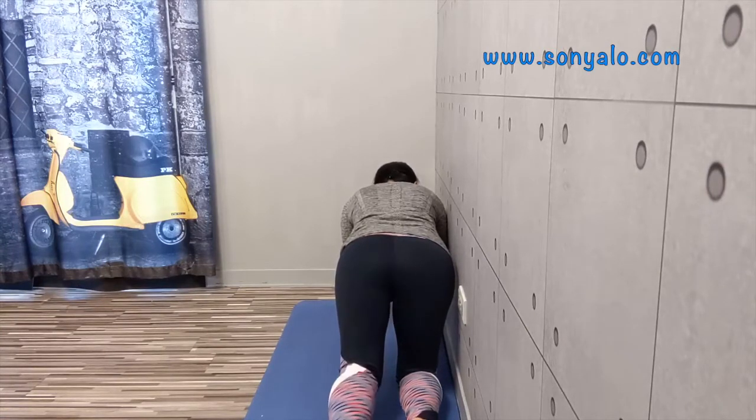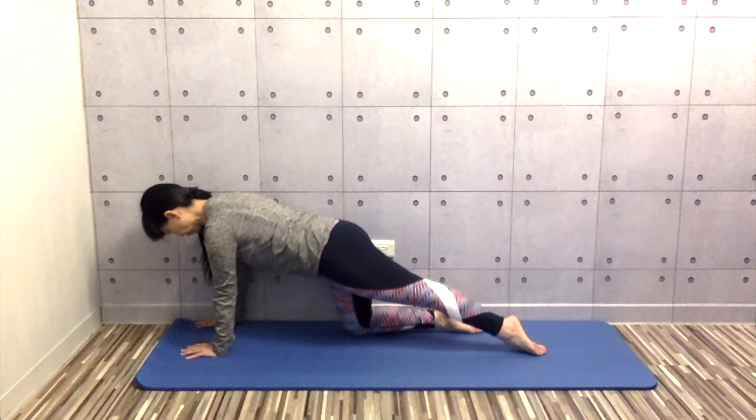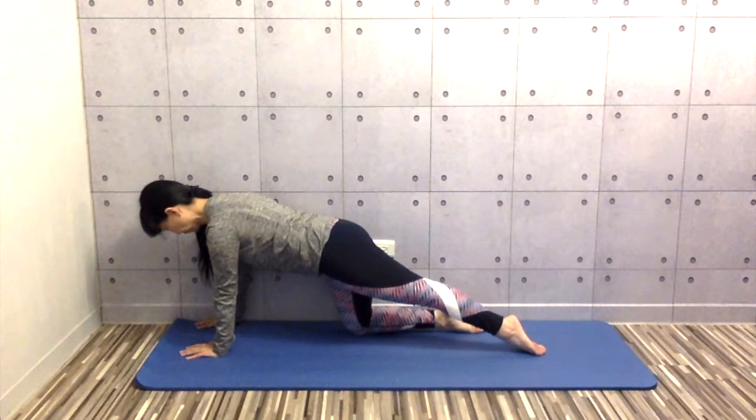Slide your outside leg behind without changing your pelvis. Lengthen your back, core engaged.